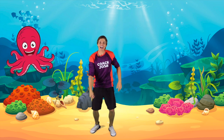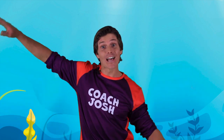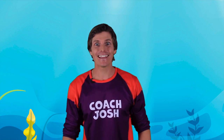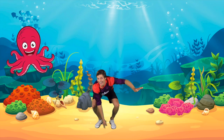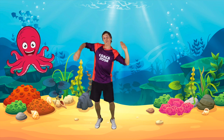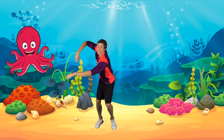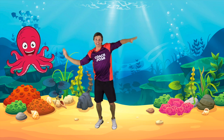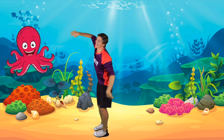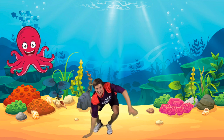Fantastic! Before we finish today, let's do the octopus dance one more time. Are you ready to dance with me? Let's begin — wobbling down low and wobbling up high, and wobbling to the side and wobbling to the other side, and wobbling around in circles. Very good! Let's do that again — wobbling down low.